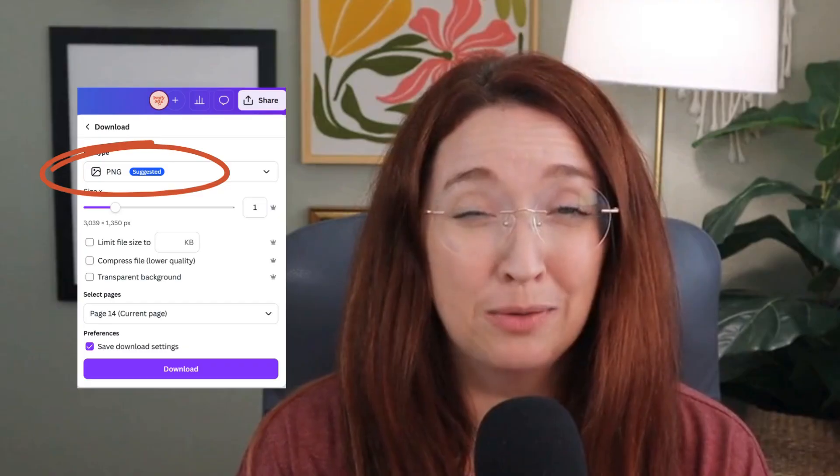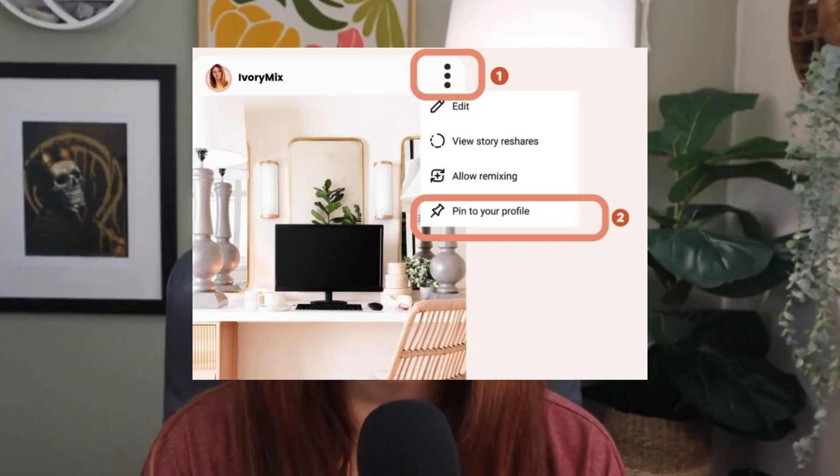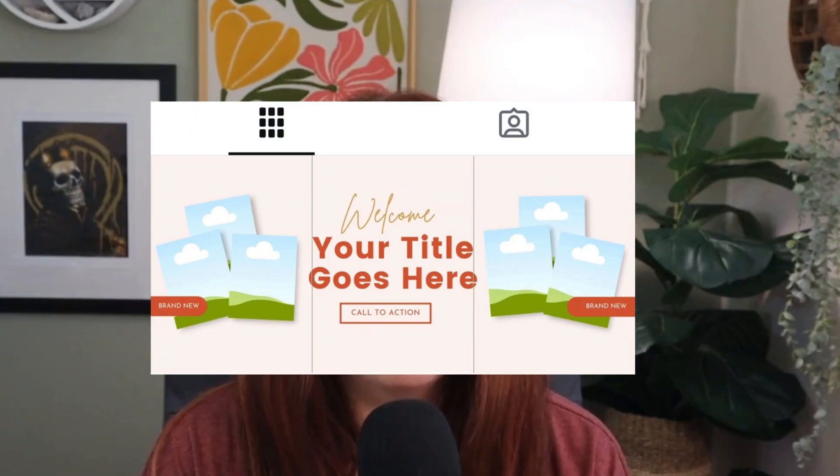Download each of those three new images and you're ready to post. Upload your three images to Instagram one at a time. Once they're live, tap the three dots on each post and pin them to the top of your profile. Make sure to pin them in left-to-right order so that your banner lines up properly. That's how you work with Instagram's new cropped portrait-size grid and still keep a clean seamless top banner.